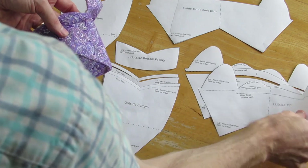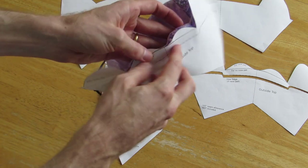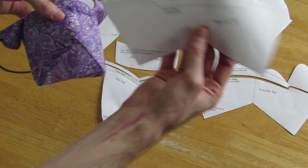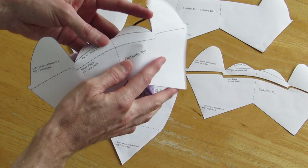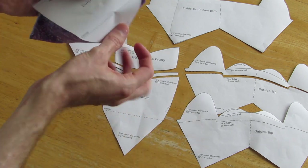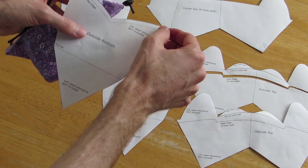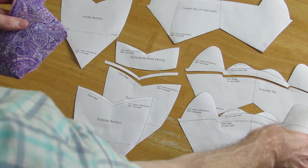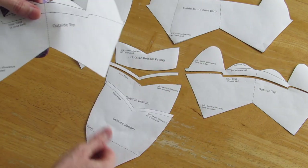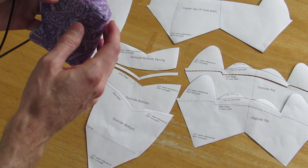The design has these parts. It has an outside top from cheek to cheek, and the nose pad wraps over. If you weren't going to do the nose pads, the edge would be here and that would be reversible — you could use the same piece for both the inside top and the outside top. This is the outside top pattern and the outside bottom pattern. No seam allowances are included on these, so I used a quarter inch seam allowance on the outside bottom, a quarter inch along this edge of the outside top, and a half inch along here.